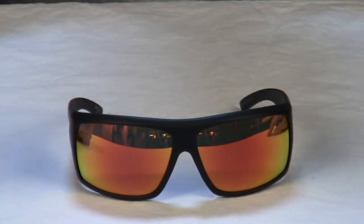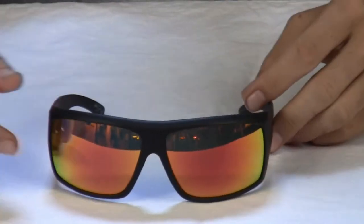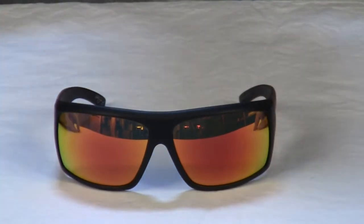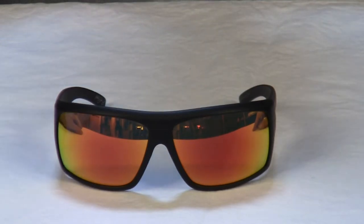These sunglasses feature an eight-base curve and five-barrel stainless steel hinge and rubber nose pads. All Dragon frames are armed with their exclusive variable configuration geometry technology, which is a design process that gives you crystal clear, no-distortion vision at any point of view through the lens curve.